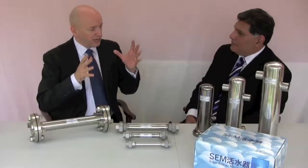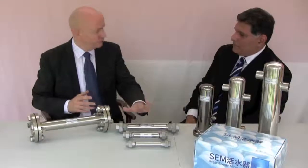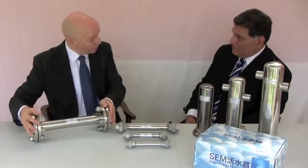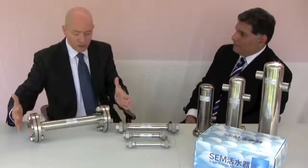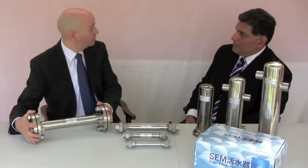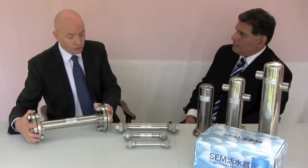So, Ali, we've looked at the domestic products across the range from the shower heads right the way through to the Vortex system for homes. We also do a range of commercial products designed for the industrial and commercial environments where they've got a much higher flow of water. Perhaps you can explain in a bit more detail what benefits this system has for larger clients, whether it be commercial or agricultural.